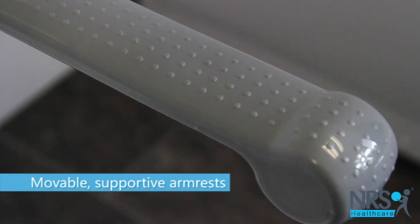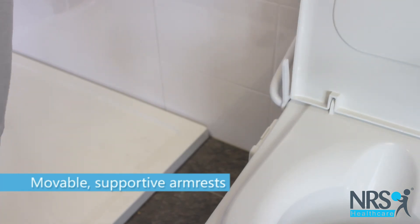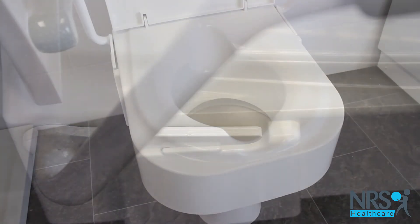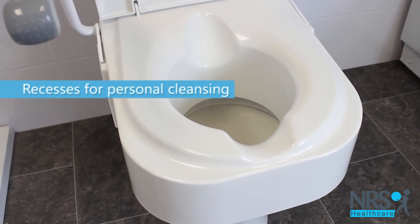It features supportive armrests that can be moved up or down to help transfer onto the seat. The seat features front and back recesses to help with personal cleansing.